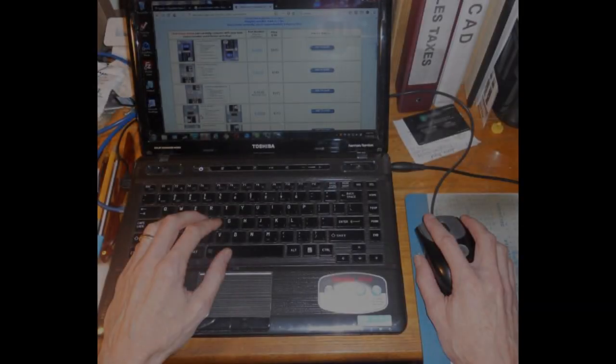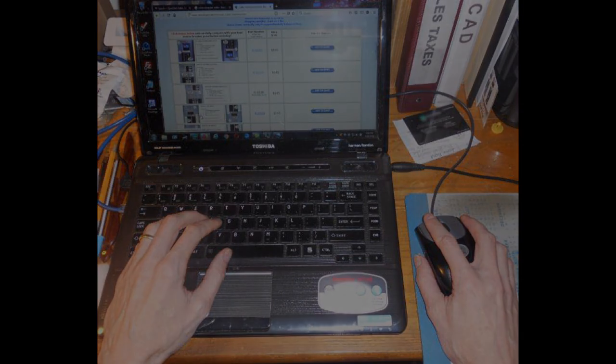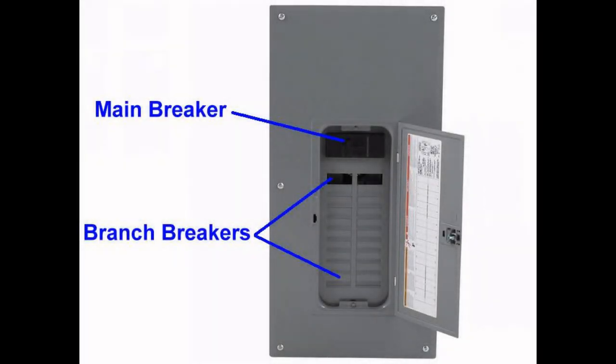Before ordering an interlock kit, first make sure it will work in your situation. Verify the following three areas. First, your panel must have a main breaker and branch breakers. If it is a main lug only type panel with the main mounted somewhere else, then an interlock cannot be used.